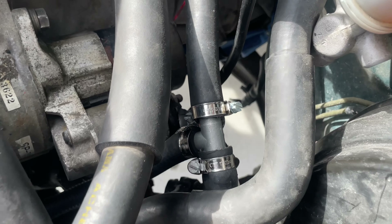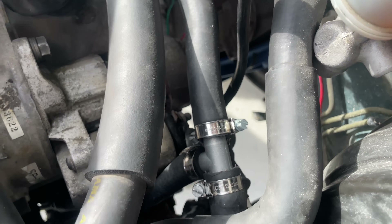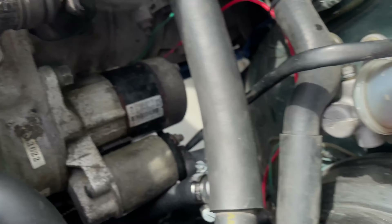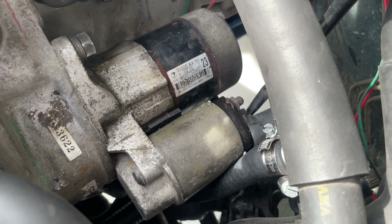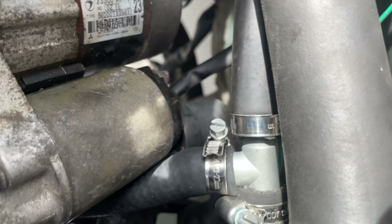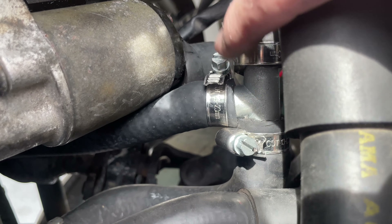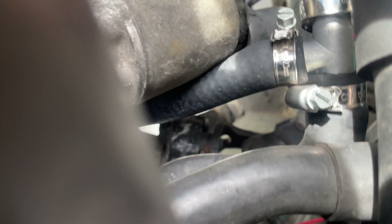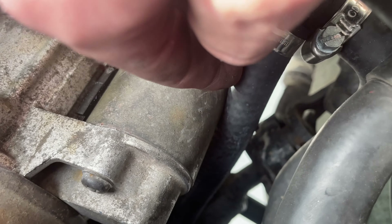I almost screwed myself — I cut the heater core hose too far to one side and didn't realize it because I was doing everything with the starter out. When I put the starter back in, the T fitting was way off to one side and I had to kind of force it. But there are no kinks, everything's tight — it's just touching the alternator, which should be fine.